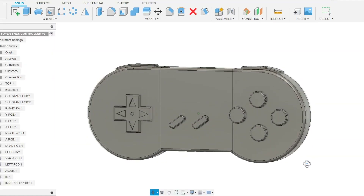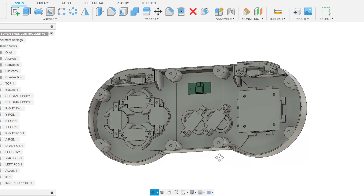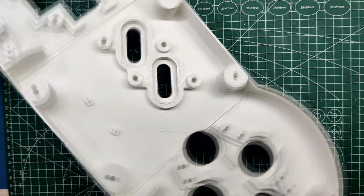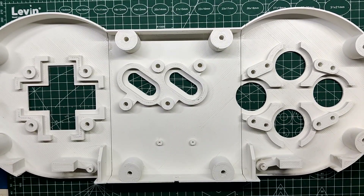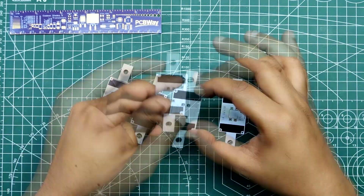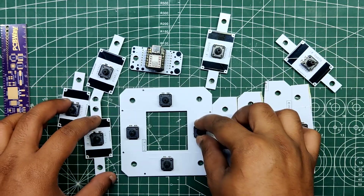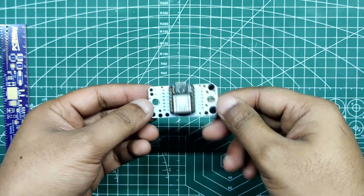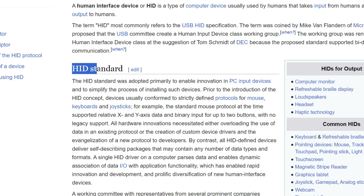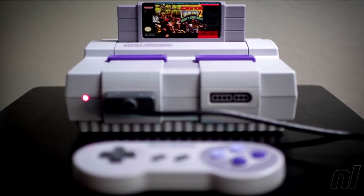Designed entirely in Fusion 360, the controller's enormous size required us to split it into three separate parts, each of which had to print individually before assembling them into one huge body. We used 12mm by 12mm tactile switches soldered on specially designed PCBs that were also created from scratch. The primary MCU, the Xiao M0, imitates a game controller device using the HID standard.